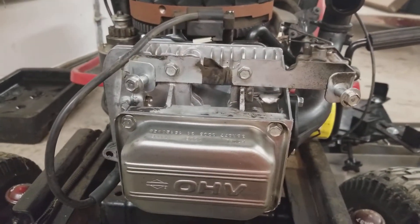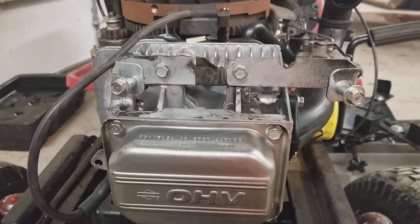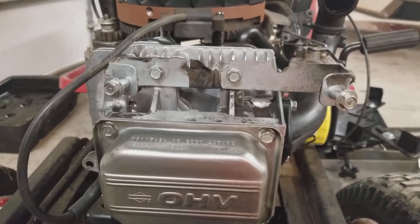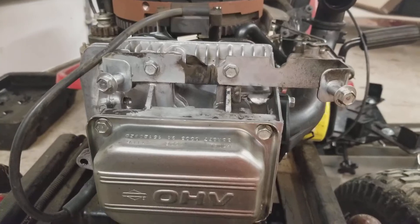Your torque is 220 inch pounds, which is 18 foot pounds. Ideally you would do that in three steps: go one third, two thirds, and then torque it down to the final 18 foot pounds — so 6, 12, 18 foot pounds.